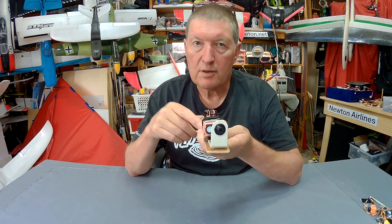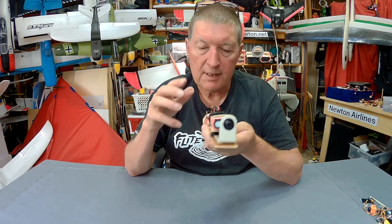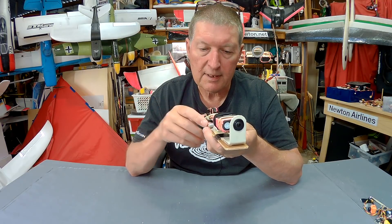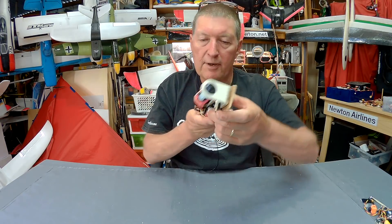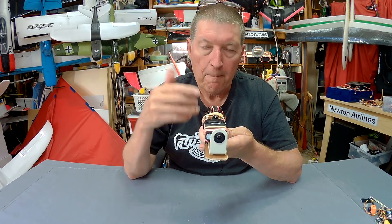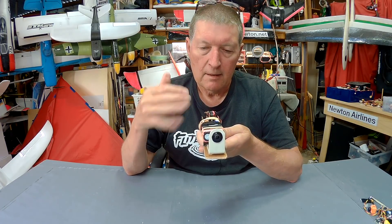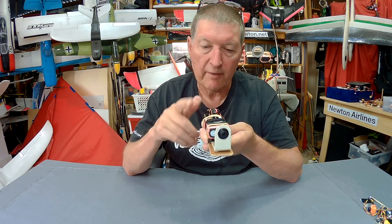In the upcoming version of iNAV firmware — 2.1, which hasn't been released as a stable version yet — they've changed the way cam stab works. They've actually doubled the output so that you still need a 180 degree roll of the board to get the full movement of the servo. But I need more than that — the servo only moves through about 60 to 100 degrees depending on the servo. So you need to be able to scale that output even greater and adjust it to suit your servo.